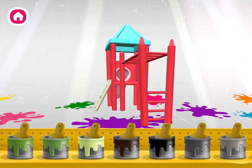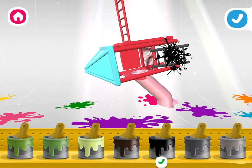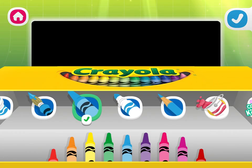Tap a paint bucket to select a color, and then tap the part you'd like to color. I love those colors! Let's draw a design to wrap around your creation.